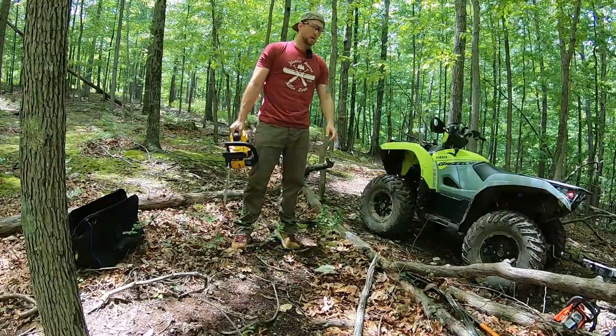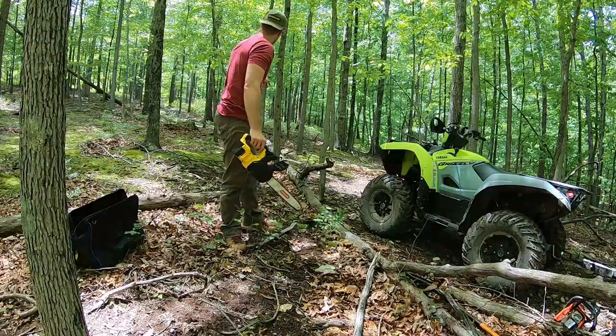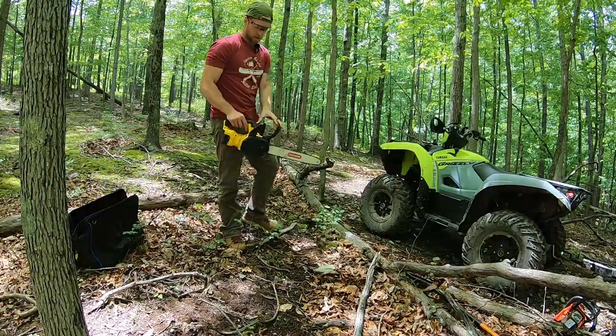I'll take you along with me while I clean up this tree that's blocking our trail. It's kind of laying across diagonally.